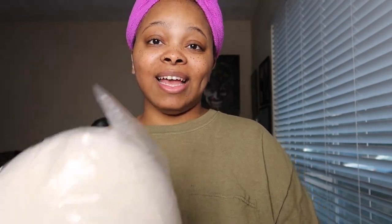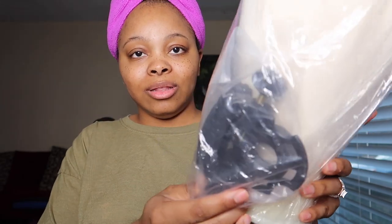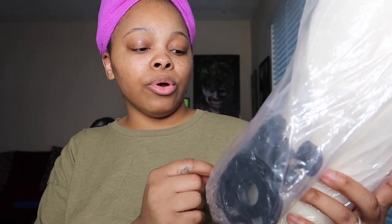Next up I got a mannequin head. It comes with a little stand that can hook onto the table. I needed a new mannequin head because my niece drew all over mine and I put a hole in it so all the foam stuff came out.